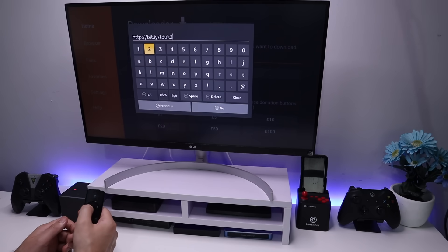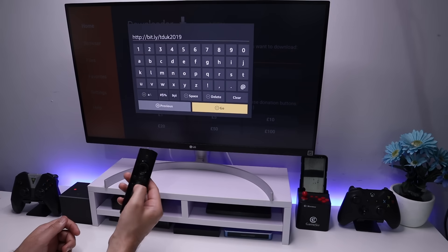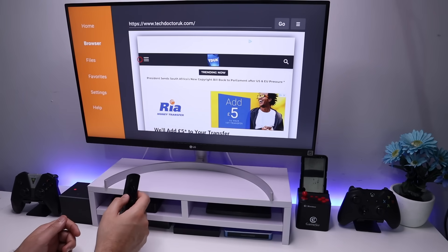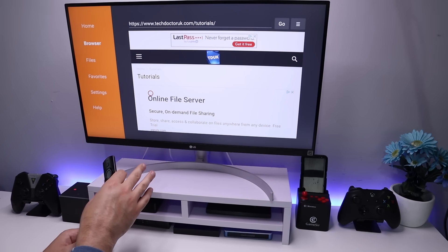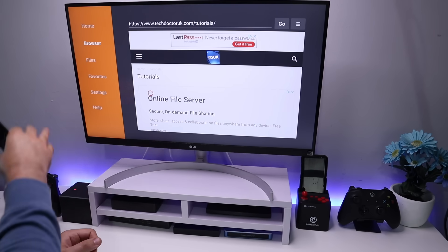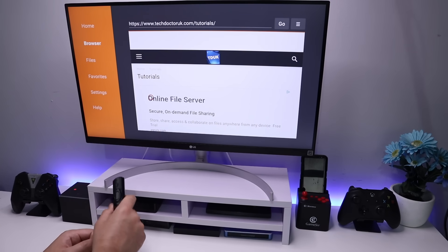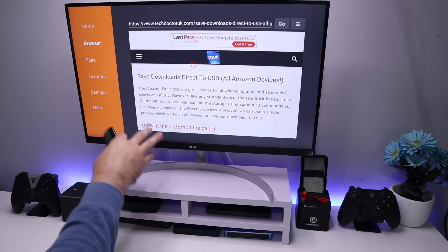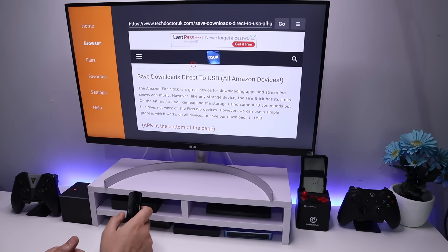That's me and the numbers 2019. Type that in and click on Go or just press the play button on your remote. Let's click on the hamburger menu and click on tutorials. The latest tutorial in the list will be how you can save all of your downloads from all of your favorite applications direct to USB. Let me open up the latest tutorial — how to save downloads direct to USB on all of your Amazon devices.